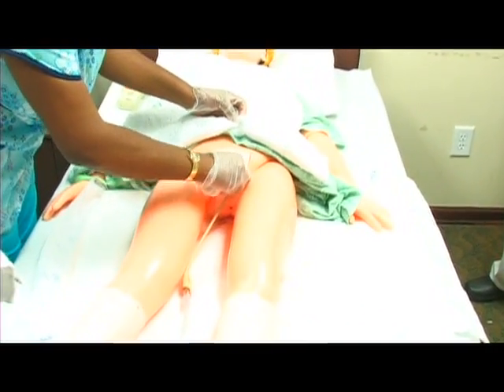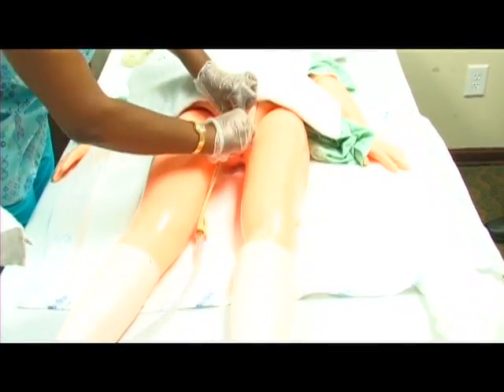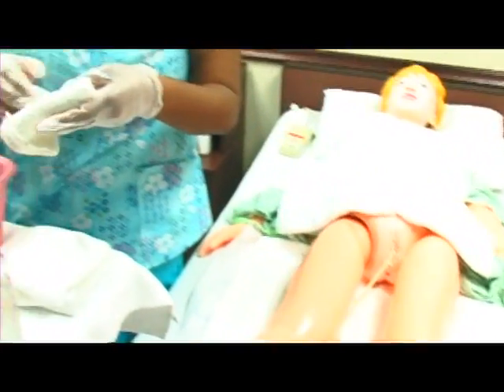I'm going to clean your vagina first. Just one wipe, change position, wipe down, change positions, down the center, and we're going to use a new washcloth to clean the catheter.